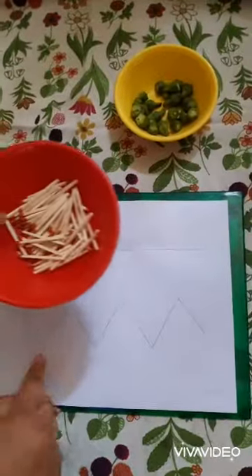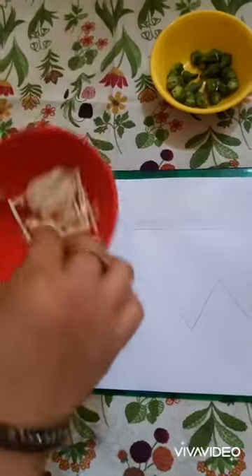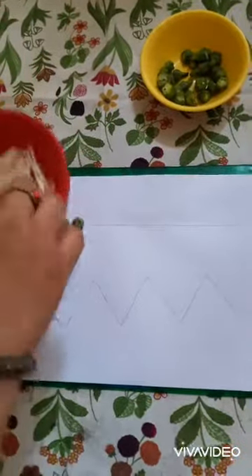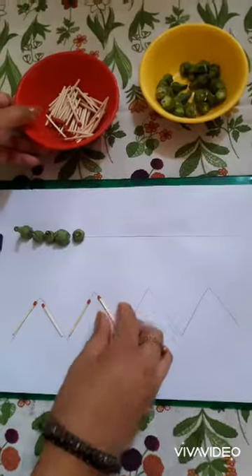For the zigzag line, ask your child to use the matchstick and place it like this. And so on.